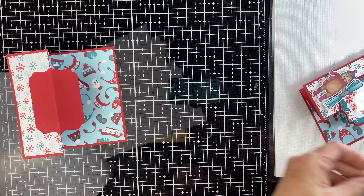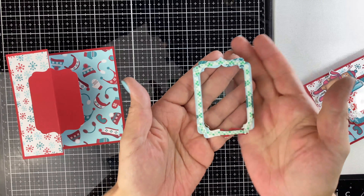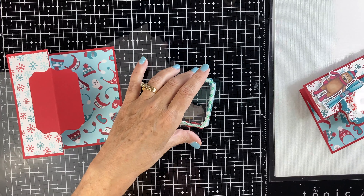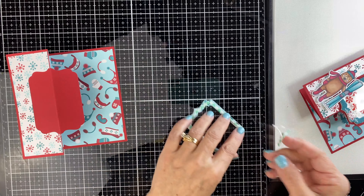I love these fancy framelits — you're going to find that you're using them a lot. On the back I'm going to put foam tape, cut really thin, just to make sure you can't see it from the other side. For the shaker card to really work well, I'm going to put a second layer of foam tape on top of the first layer.